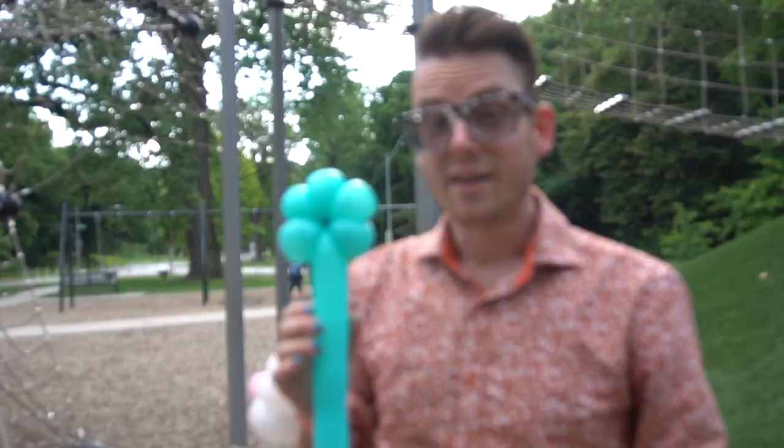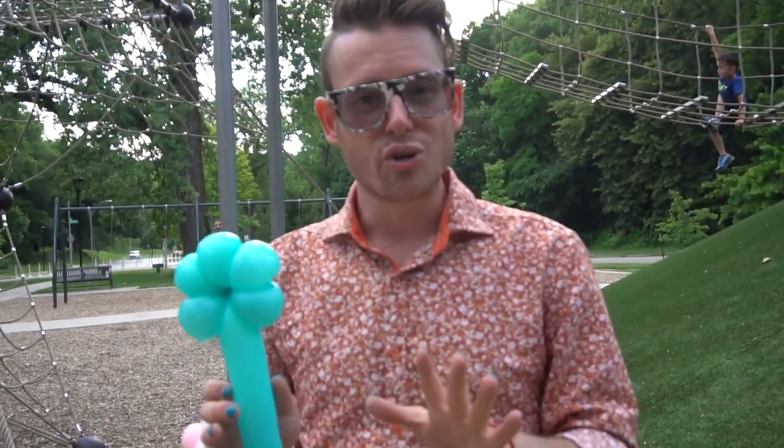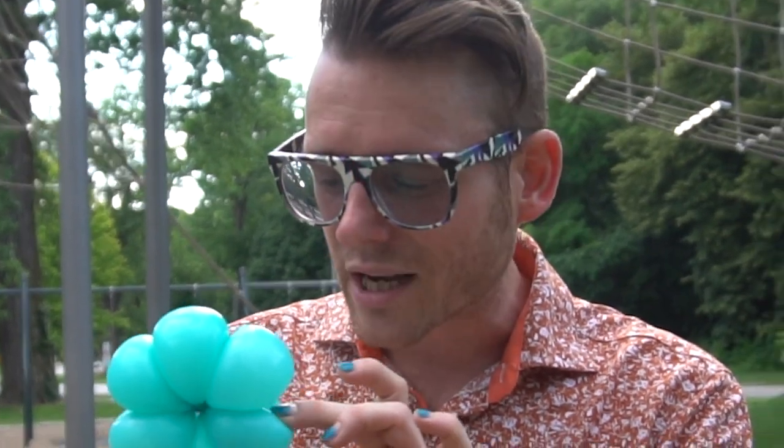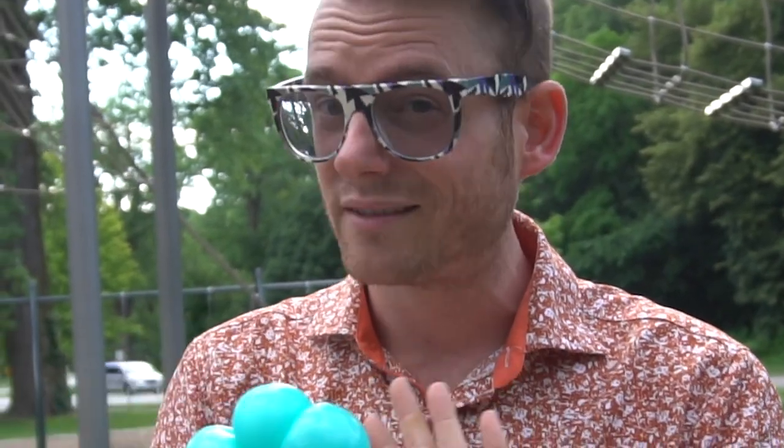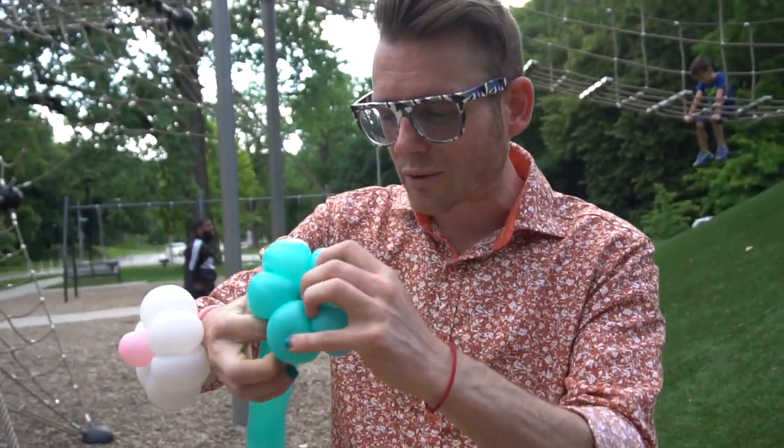Now we are at five petals. At this point it's probably starting to get really crowded in the center of your flower, but that's okay — keep going. You can usually get up to six petals pretty easily. In order to get that many petals, you'll want to make sure the balloon is nice and soft and squishy; if it's too tight it's not going to work. I'm going to fold over a sixth petal right there.